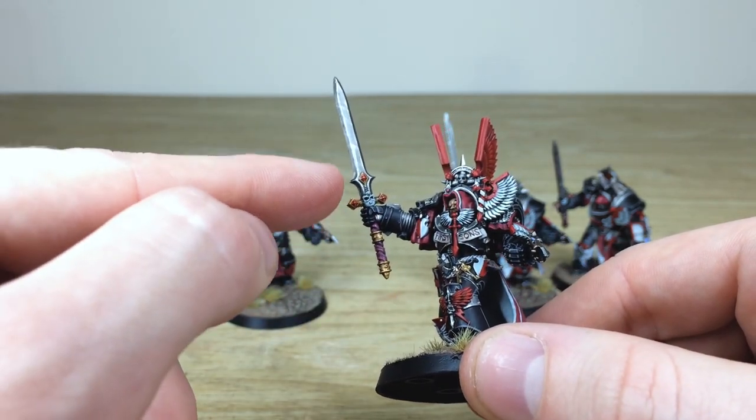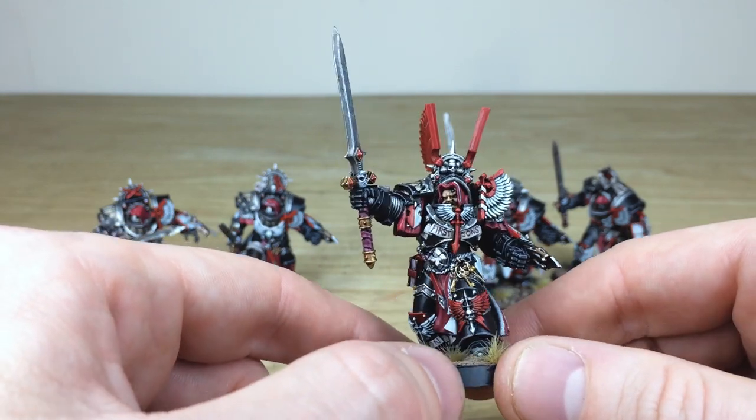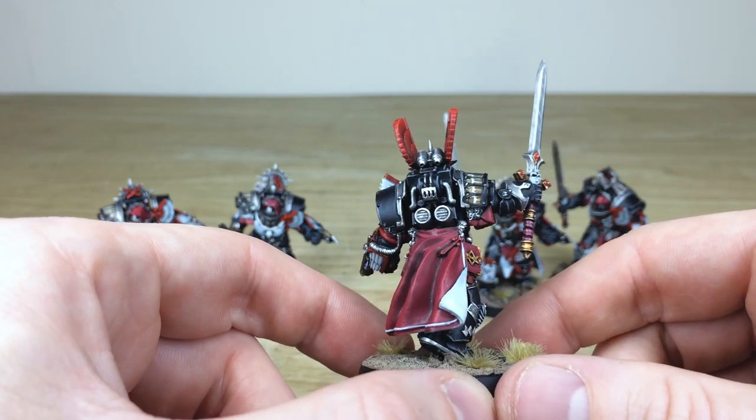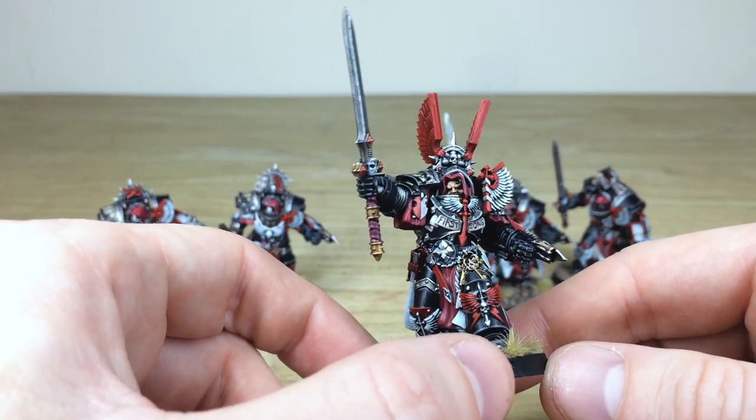I love all the little gems on the hilt and pommel of the sword. It's really absolutely caked in detail and Keith's done a phenomenal job of picking out all those little details and bringing these miniatures to life. This is the sergeant, and you can tell by the ginormous wings on the head crest there.